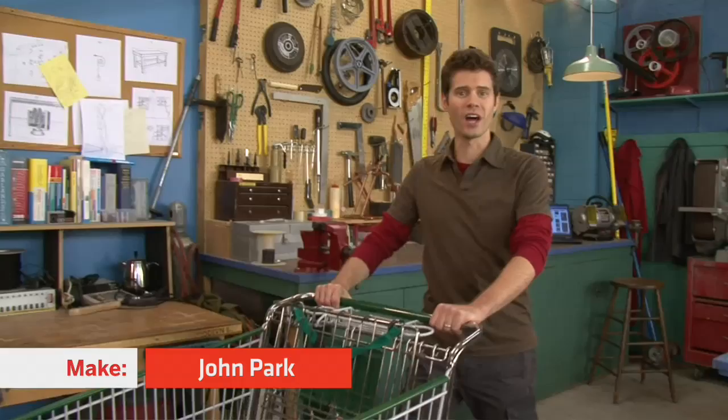Hi, I'm John Park, and today we're going to upcycle this shopping cart into a one-of-a-kind chair.